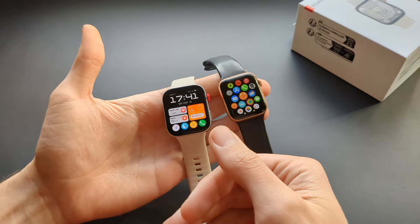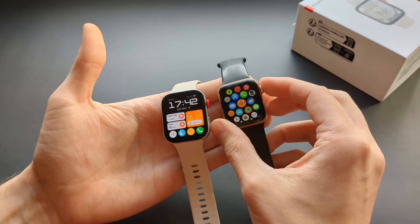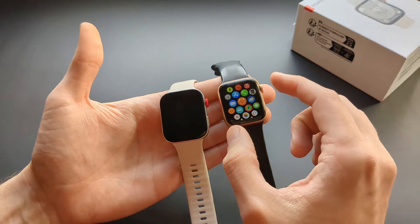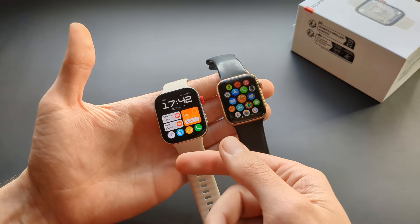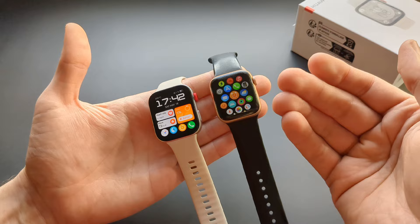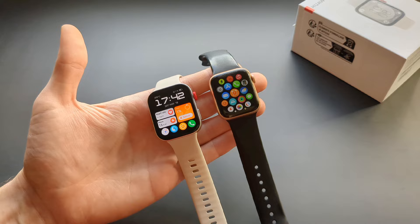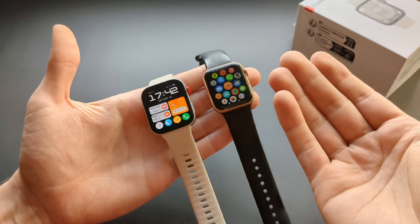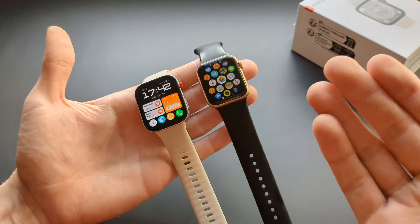The Huawei watch also does not have an ECG function, which some Apple Watch models do have — not all of them, but the regular ones do. If that's something important for you, this Huawei won't have it. Personally I used the ECG function a couple of times and haven't really used it since. If you genuinely need it, then okay, but for a regular person it probably doesn't matter.